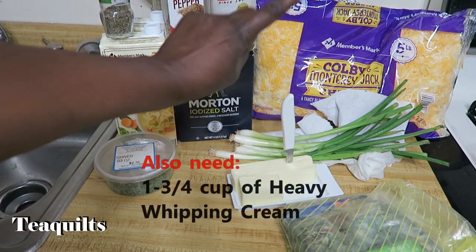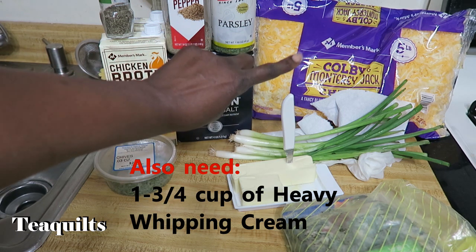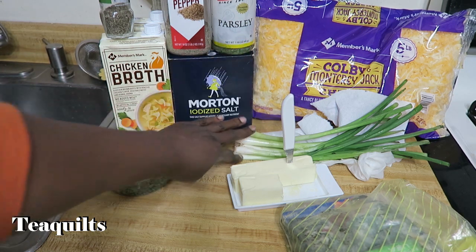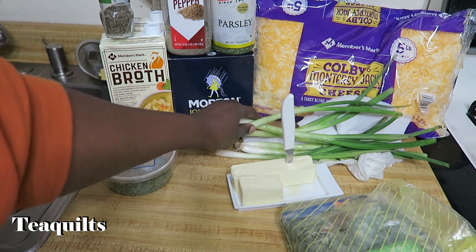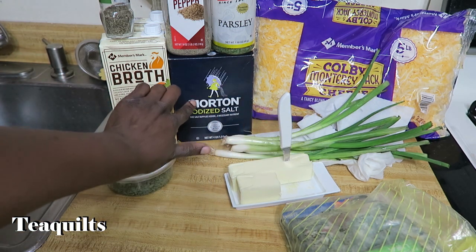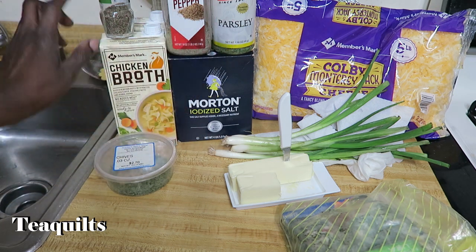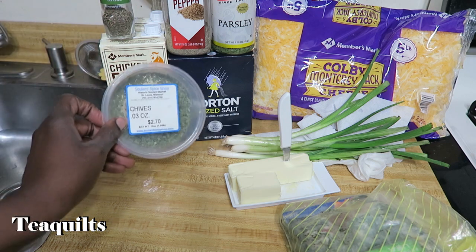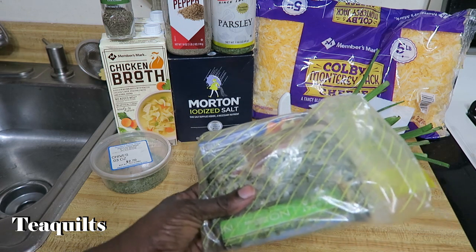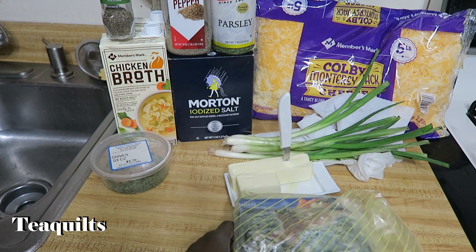You should be using cheddar and Monterey Jack cheese, but I'm going to use Colby and Monterey because that's what I have. You're going to need a bunch of scallions, cut up into little pieces, two tablespoons of butter, some salt and pepper, parsley, ground thyme, chives, and about six pieces of bacon that you'll cook and chop into little pieces.